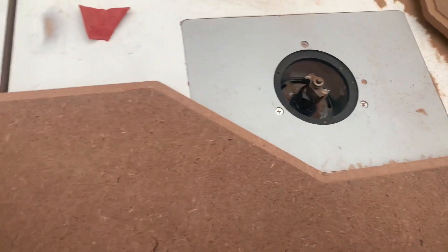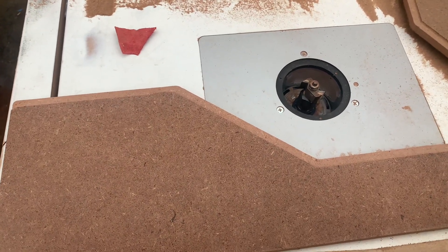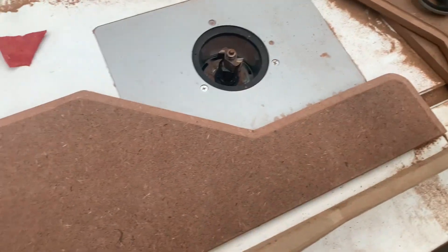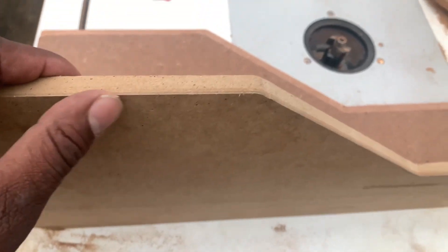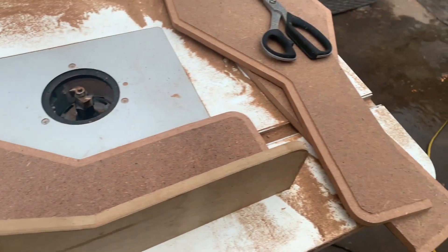We'll cut a hole in here so that Phil can get in there and fix things with the radio if need be. Also there's going to be a kill switch in there, so forth and so on. So let's get these edges done — we're going to put a profile here on this edge. This will probably be a chamfer edge, so we'll get that going and keep it moving.